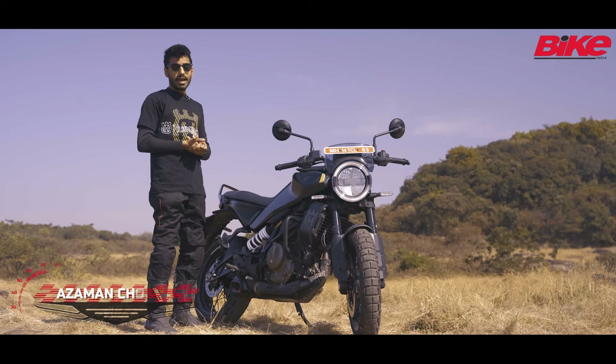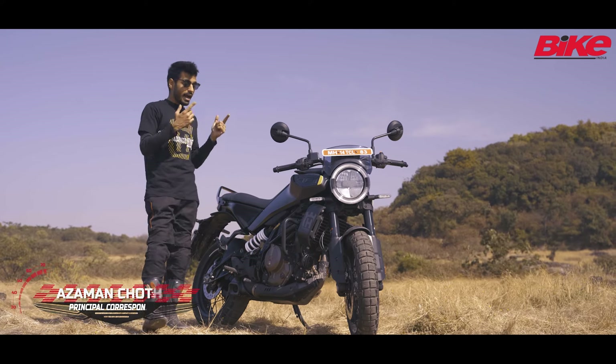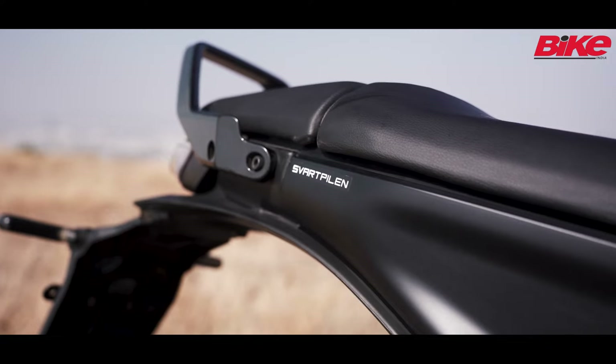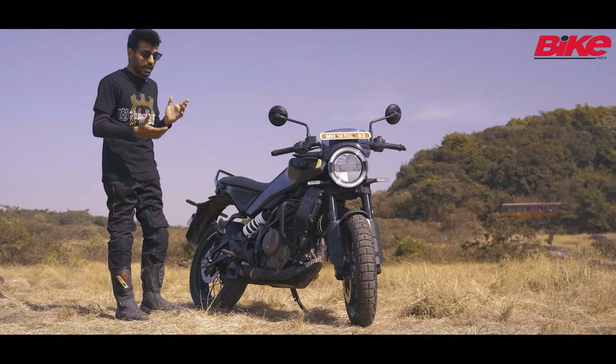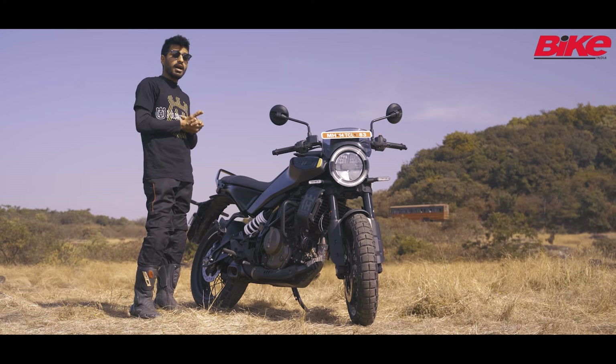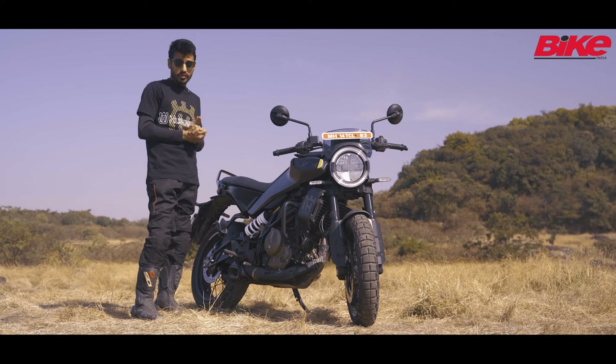Hello and welcome to the Bike India channel. I'm Azman and today we are riding the Husqvarna Svartpilen 401. As you recall, in 2020, Bajaj had brought down the Husqvarna Svartpilen and the Vitpilen 250.